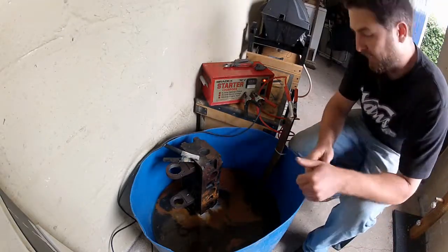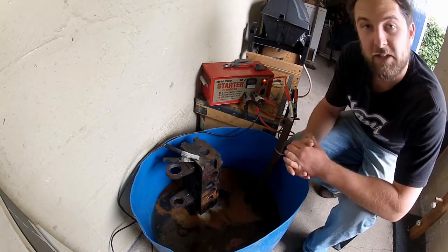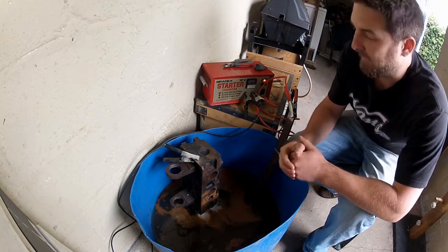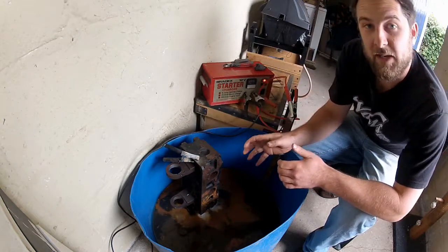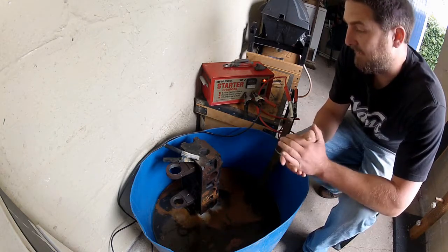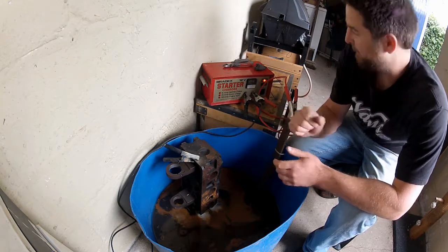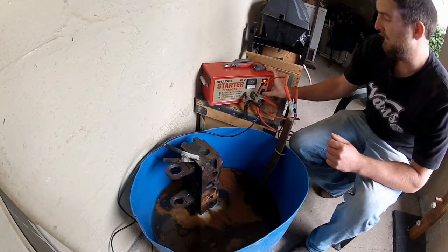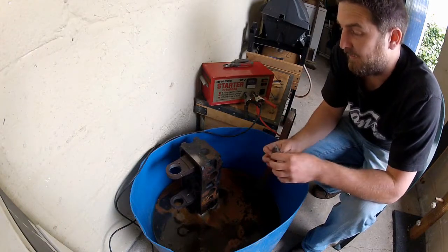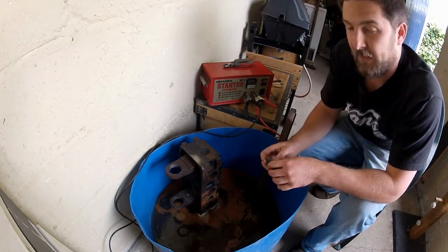When you return, what you should be greeted with is a nice rusty soup. Don't worry — this is perfectly normal and means that it's working. The only thing I've done since you last saw it is rotate this piece, basically to ensure I get an even reaction, but beyond that I've just left it alone. I think it's had enough in there now, so it's time to get it out. Once you do remove it, quickly wash it off with clean water and then scrub it down with a scouring pad or a Brillo pad to get rid of any surface residue.